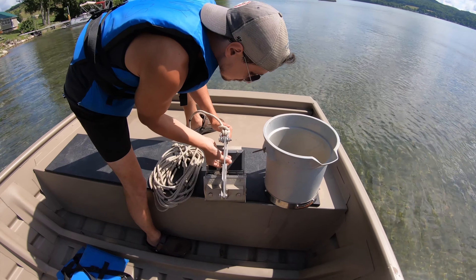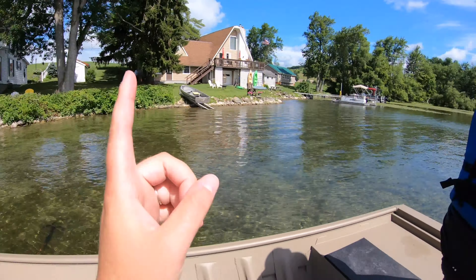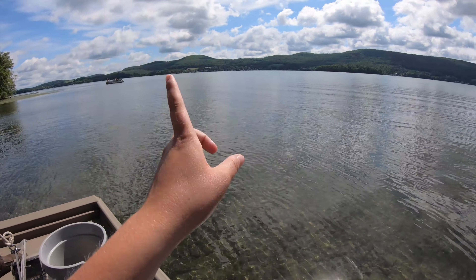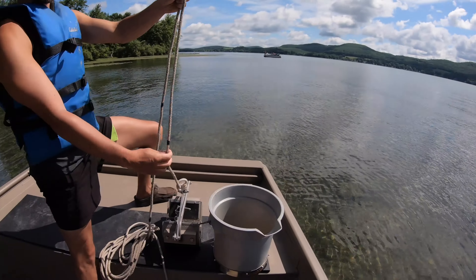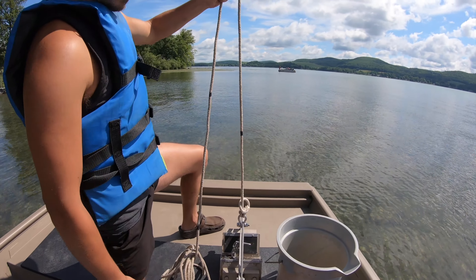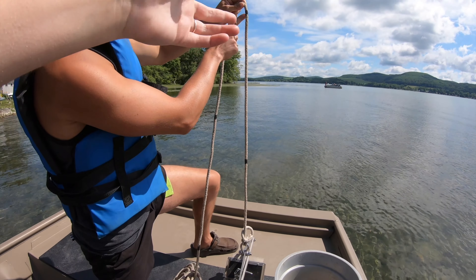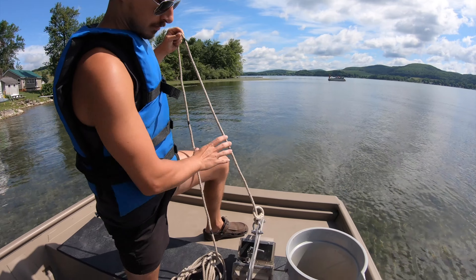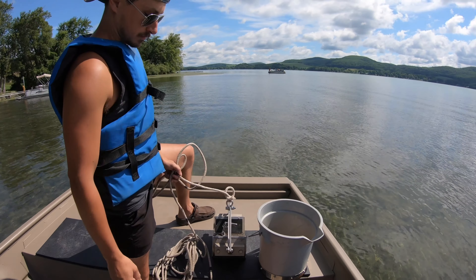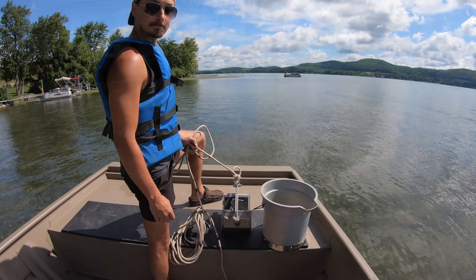We're going to do a few of these grabs: shore, 0.5 meter, 1 meter, 1.5 meter, 2 meter, and 3 meter — about six samples for everyone to go through. The depth markings on the ponar grab line are in half meters. We also use a depth finder to help us out so we're not running all over the place.